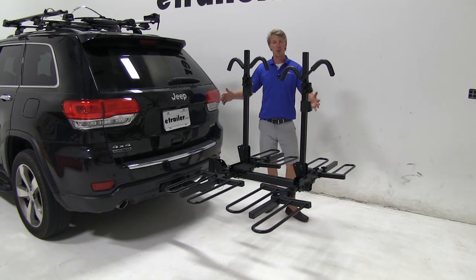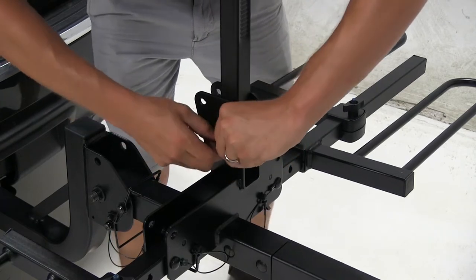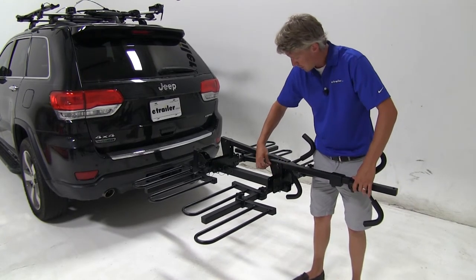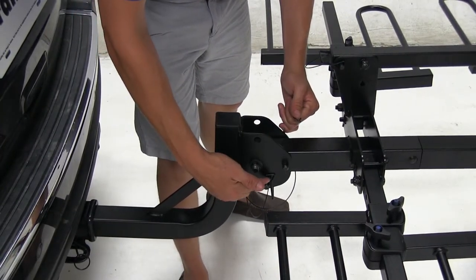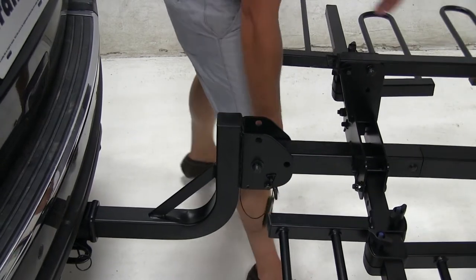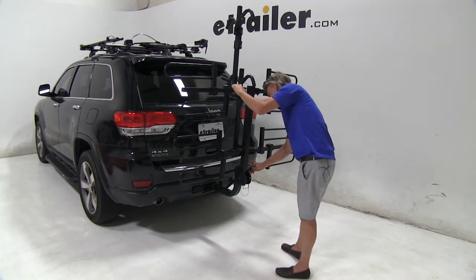With it installed in your vehicle, it has another stowable option — the whole thing actually folds up against our vehicle for compact storage. To do that, we'll first want to lower down the two center masts. Start by disconnecting the clips and then pulling out the pins. Once they're tilted away, we can replace the pins and clips, locking them in position. Now we can remove the large pin and we don't have to worry about it tilting away because the smaller safety pin is still in place. To make it easier to pull out, we can slightly pick up on the rack. Now the whole thing folds up. Once we get it up to the top, we can reinsert that pin and clip, preventing it from tilting back away.